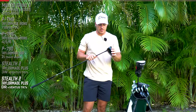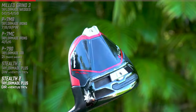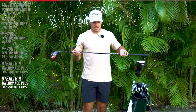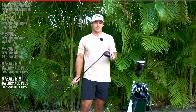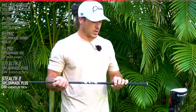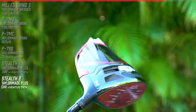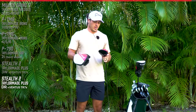Moving on to my driver - this is probably some of the most fun I've had in the fitting. I have the Stealth 2 Plus with the adjustable weight and it's at nine degrees. The shaft is at standard - I have a Ventus TR7X in my driver as well. I was playing around with a couple of different shafts and this was the only one actually allowing me to spin this driver enough to keep it in the air. When they say this driver doesn't spin, it really doesn't spin. I was hitting it about 10 feet off the ground when I first started, but Trotty got me dialed in. This one just has a TaylorMade standard grip, no extra tape. Trotty added some weight and did some really cool things, and I am hitting this so good. I'm starting to get comfortable with it.